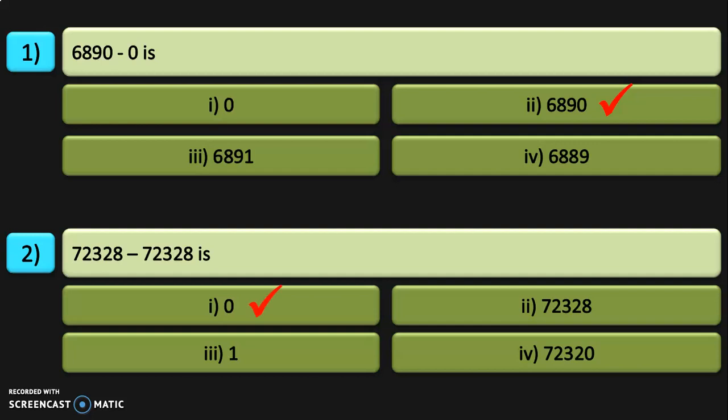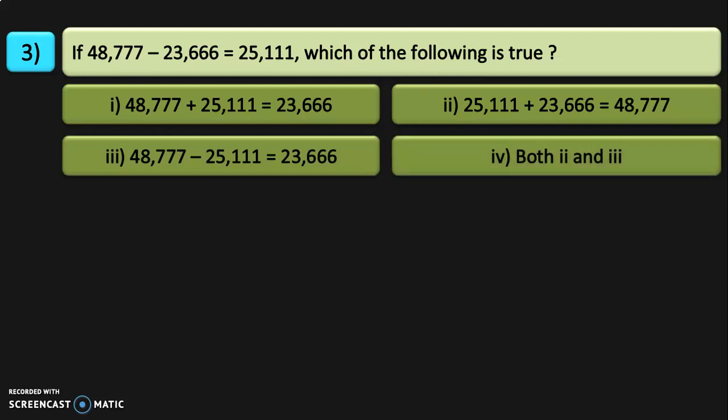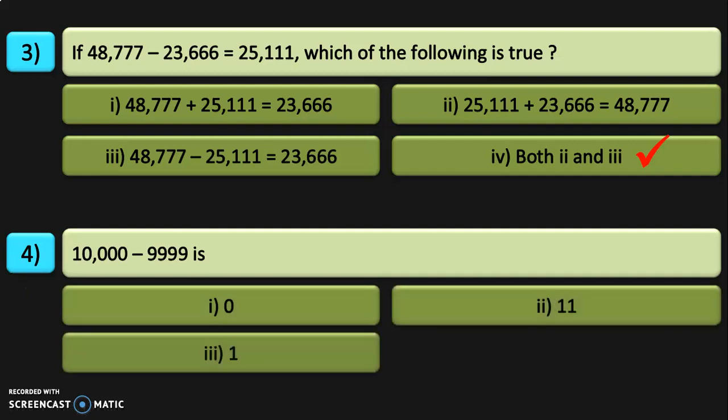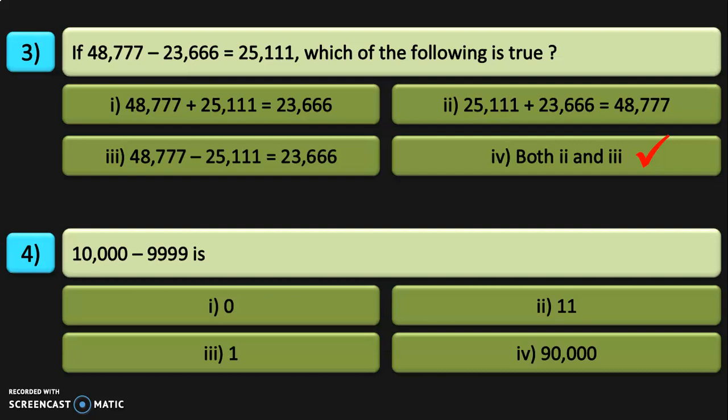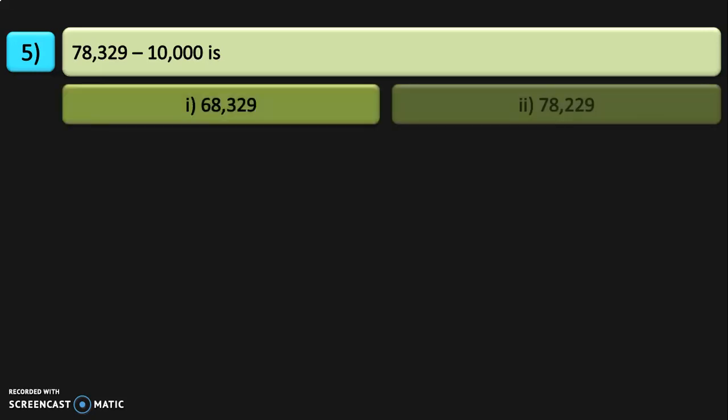The correct answer for 72,328 minus 72,328 is 0. Next, if 48,777 minus 23,666 is equal to 25,111, which of the following is true? We see that 25,111 plus 23,666 equals 48,777 is correct. Also 48,777 minus 25,111 equals 23,666 is also correct. So both options 2 and 3 are correct. Next question: 10,000 minus 9,999 — is it 0, 1, 11,111, or 90,000? The correct answer is 1. 78,329 minus 10,000 is 68,329.